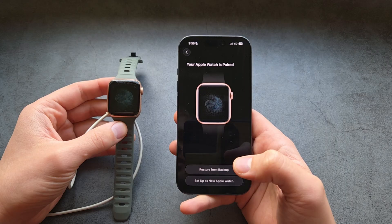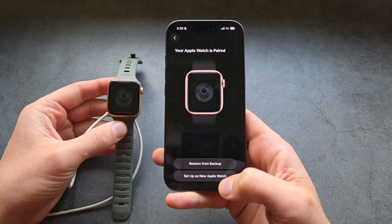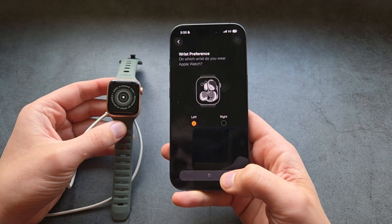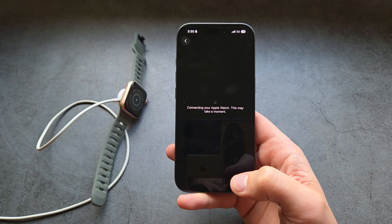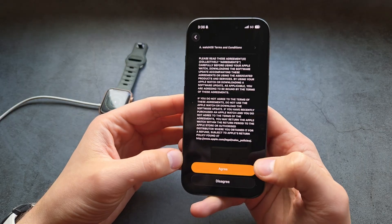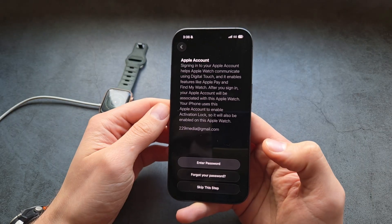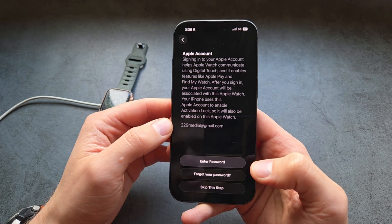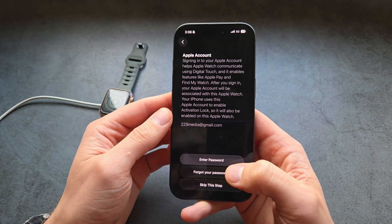Then it will start the pairing process. Select 'Set up as new' or whatever you want. Agree to the terms and conditions — the steps are kind of laggy so you may have to click it once more. You can also log in to your Apple account since we obviously need that.